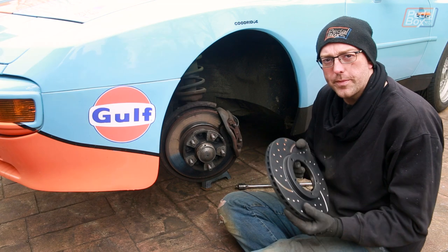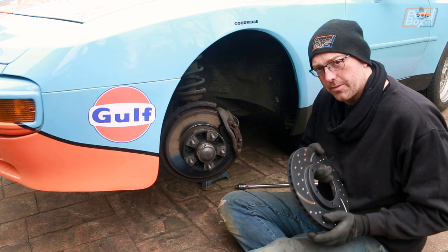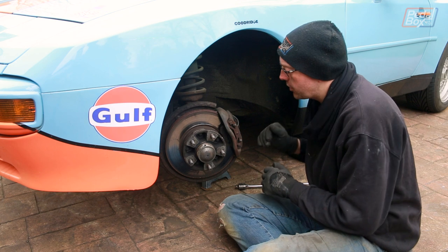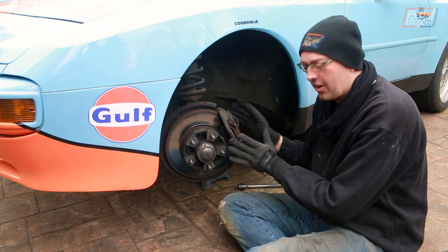I have had these EBC brakes before - we put them on the TT way back, then I stole them and put them on the Golf. They're really nice, they work really well, and I hope to actually get some proper use out of them. But before we can do that, we have to dismantle everything on this hub spindle.